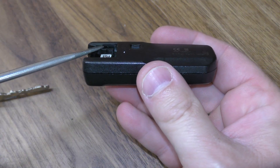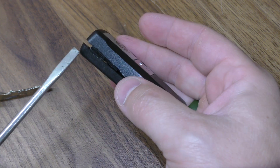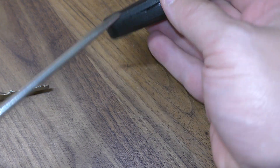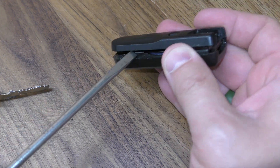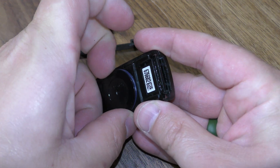Now on either side there's a little indentation right here. Just go ahead and put your screwdriver right there, and you can see that pries it half open a little bit. You can just give it one more pry there.